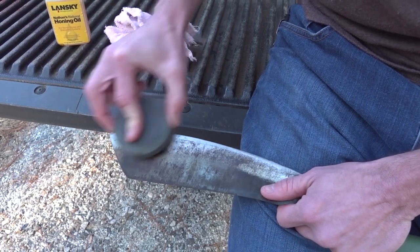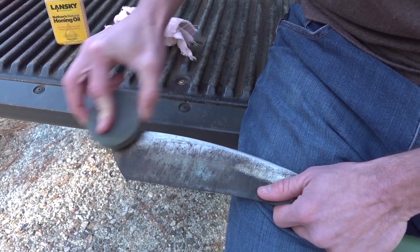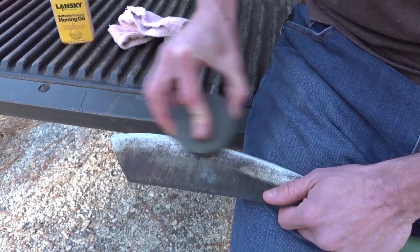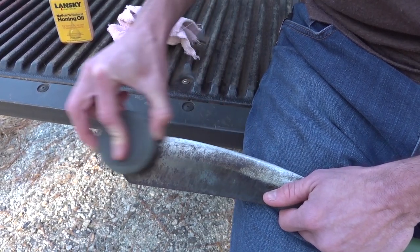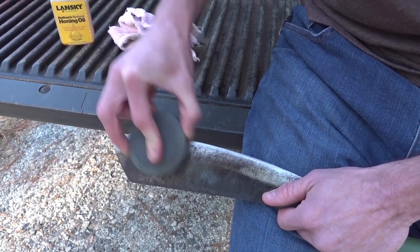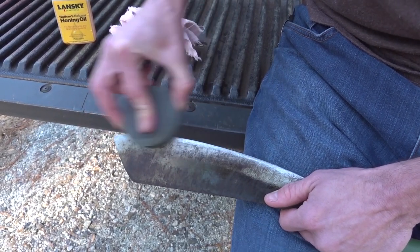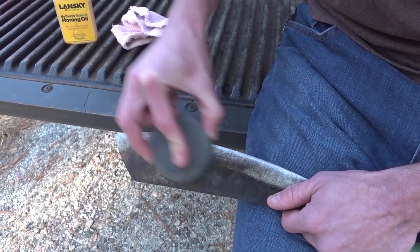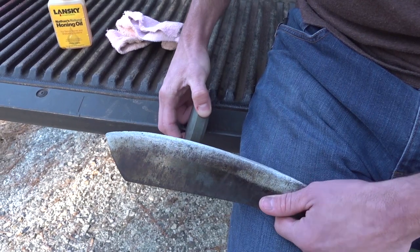You don't want to get in a rush with this — take your time. I find it to be almost therapeutic sharpening a blade, because it gives me time to get away from what I was doing and focus on a menial task and just relax a little bit. That's looking a heck of a lot better.